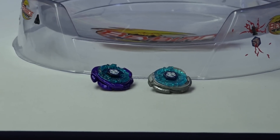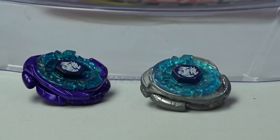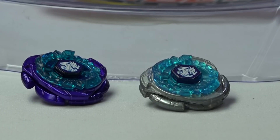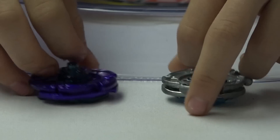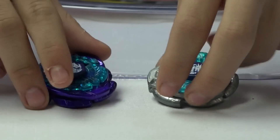Here we've got both of the Beys fully assembled. You can see the difference — Takara Tommy's is a little bit more sparkly on the bottom. We'll now be moving on to the BB10 Attack Type Bay Stadium.